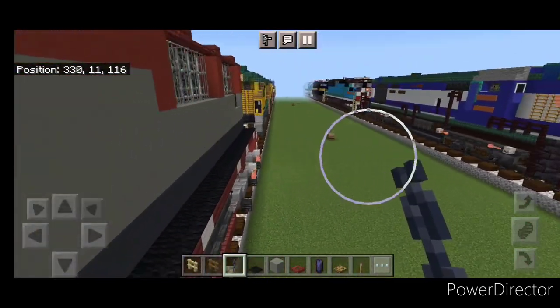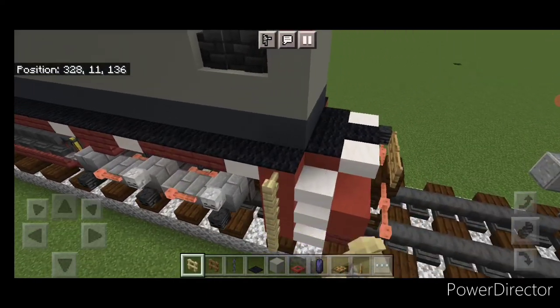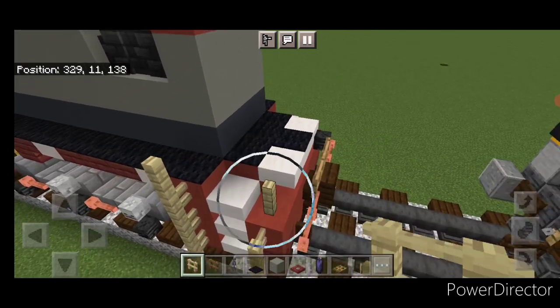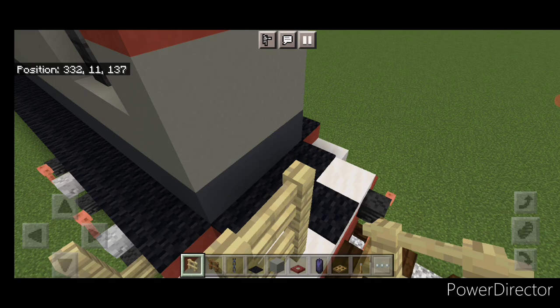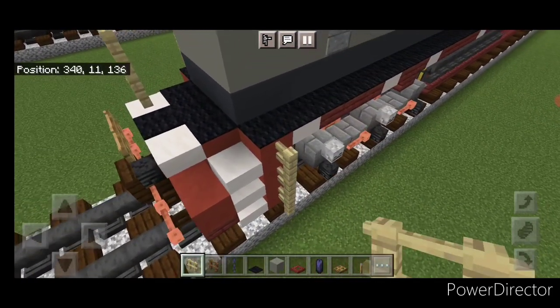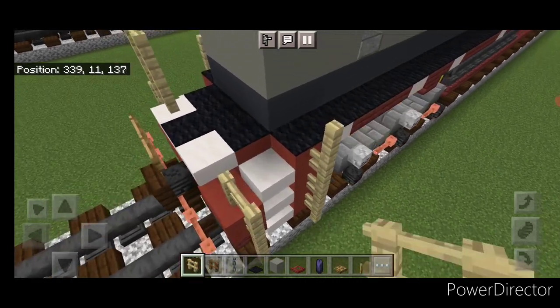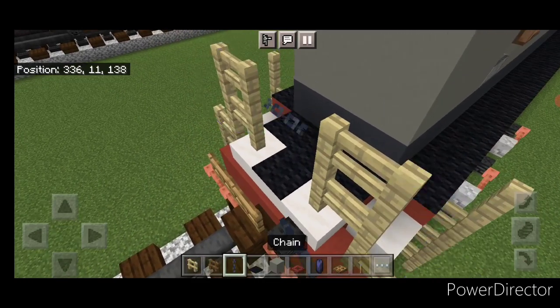Repeat the railing at the back. Come back here with birch fence — right here come up four. Here come up three over one, and a two by two right here. Same thing on this side — here come up four, here come up three over one, two by two right here. Put a chain across the gap.